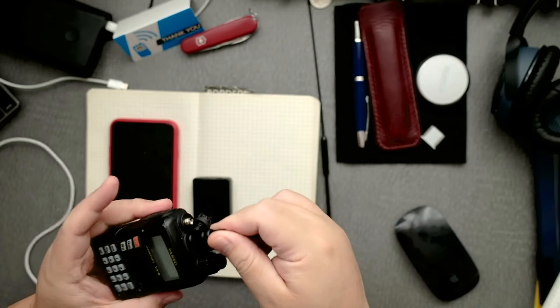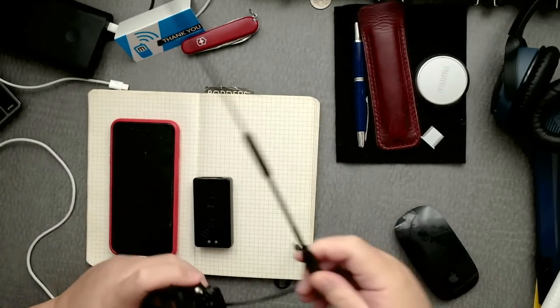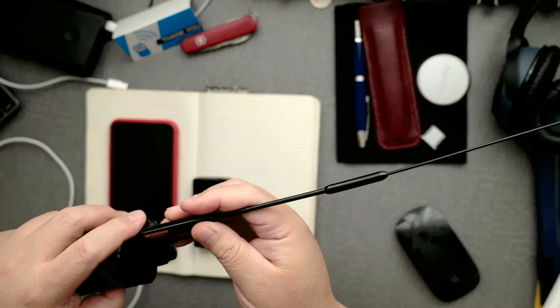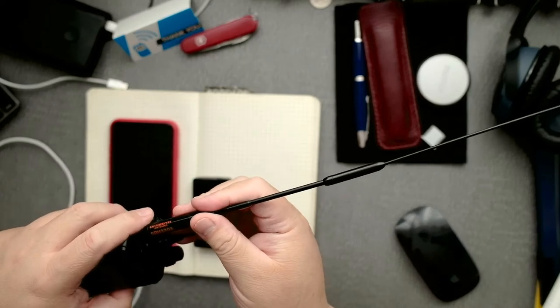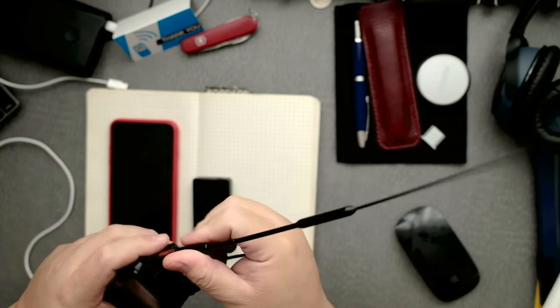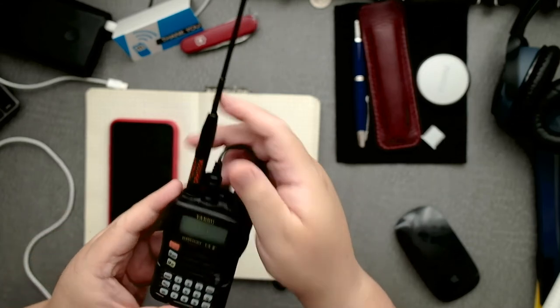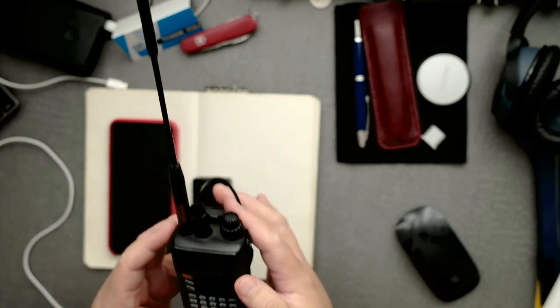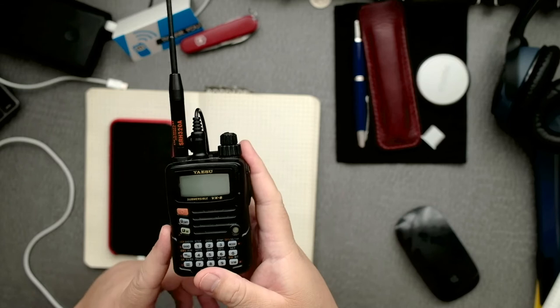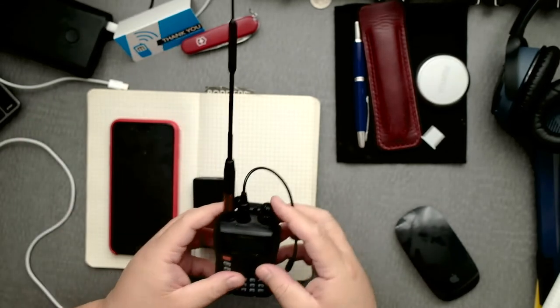It's nice and snug. Now I'm going to put the antenna back. I love this antenna — this is the Diamond SRH320A, the tri-band one. This radio is awesome by the way, the Yaesu VX6. It's one of my first radios, I'm still new to it and I still love the radio.